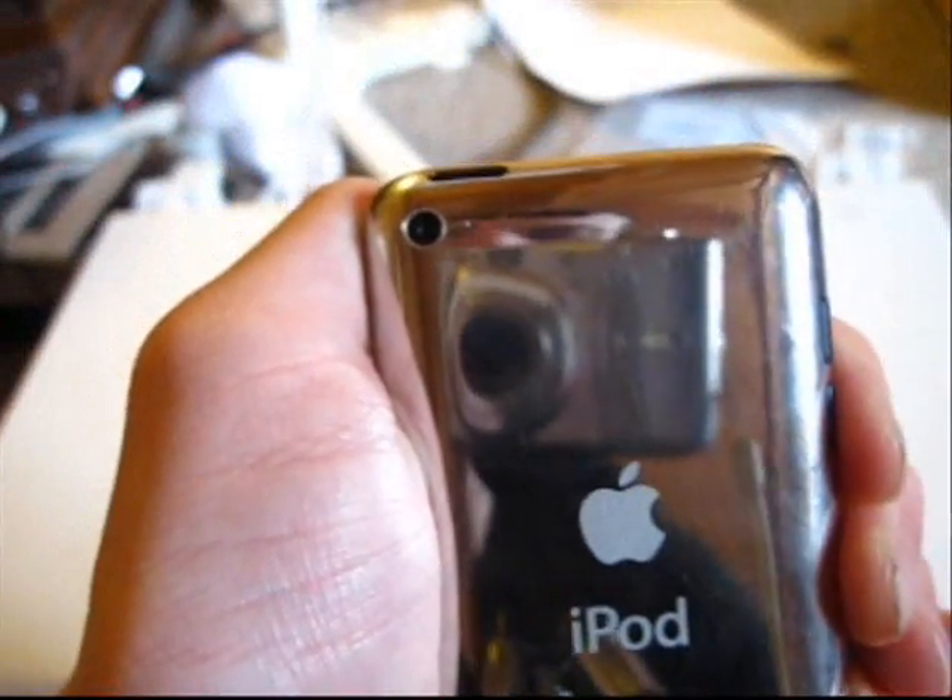Finger already on shutter release button, and go. Okay, and that was that. And now let's go ahead and take a look at the front camera.